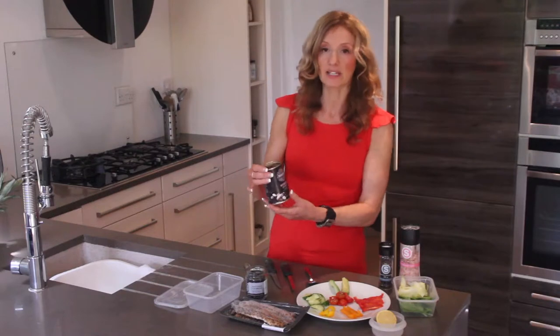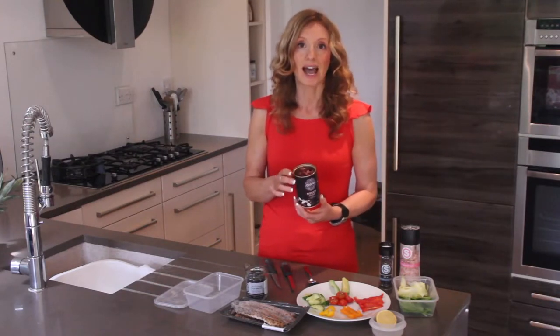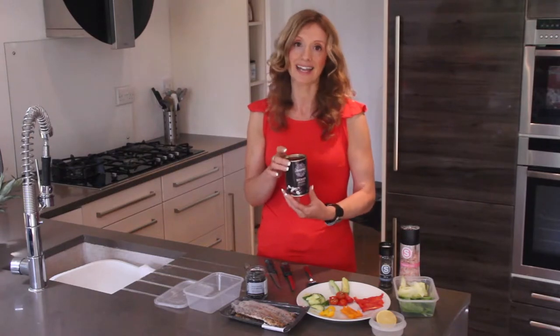Here I've also got some fantastic beans. It's all about the ingredients — these ones are organic and it's just the beans, with no added preservatives.